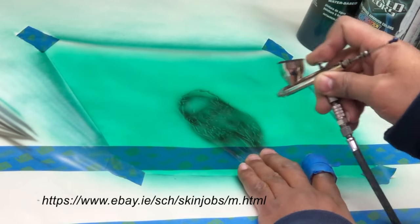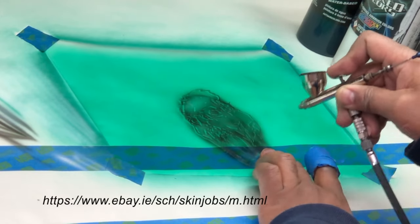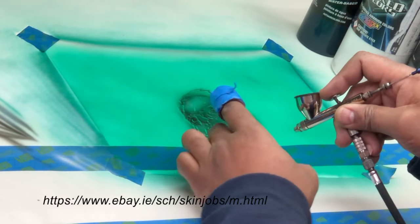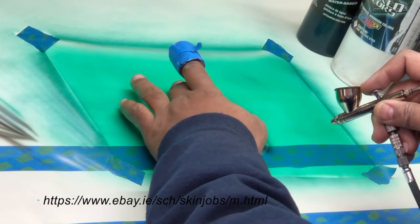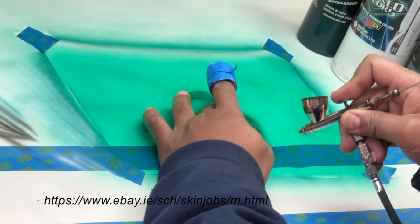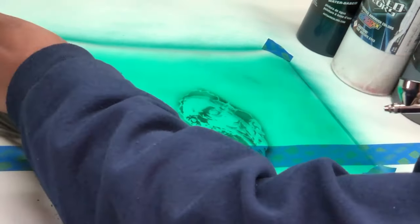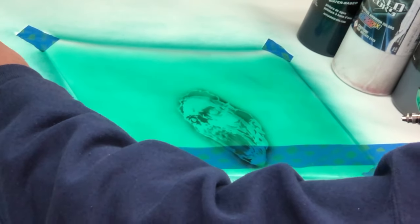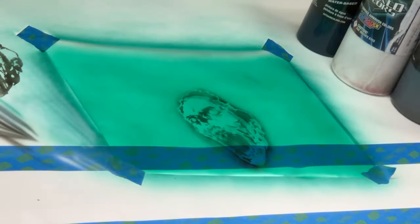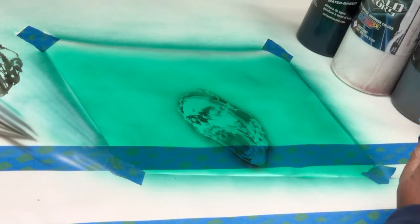I'm not going to go into a lot of detail because I have several stencils that I'm going to lay out for you today, but I'm going to give you a quick run-through of the new stencils that we have. You can find these stencils on our eBay store — there's a link at the end and throughout this video — or on our Facebook page. Either one, you can always find us and find these stencils readily available.